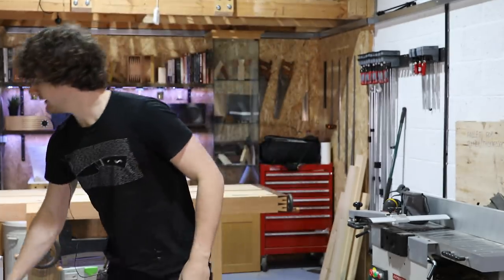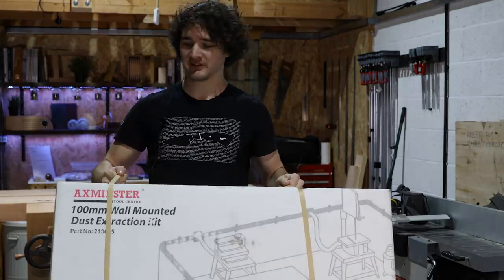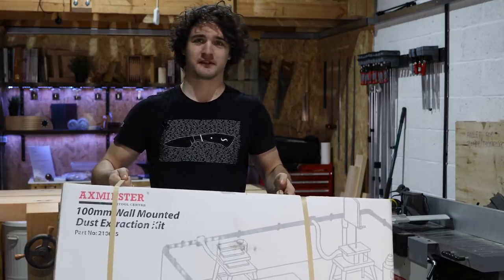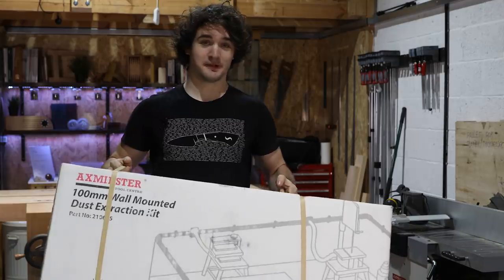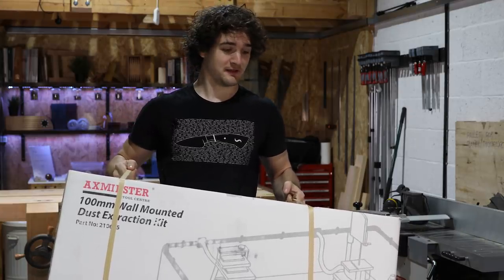Hello everybody. Today is a very exciting day because I get to do something I have been looking forward to since I started woodworking. Well, I've got a big box here full of dust extraction pipes and junctions. This is like recreating my childhood with marble runs and Lego, but on a bigger scale. Seriously, I've been looking forward to doing this for a stupid amount of time. Let's get going.